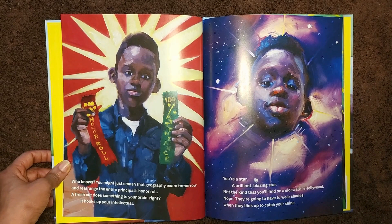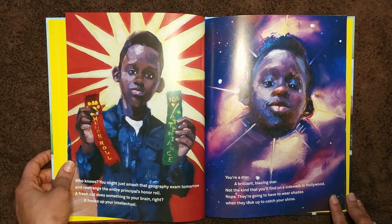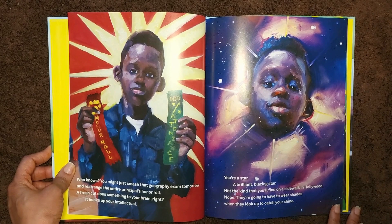A fresh cut does something to your brain, right? It hooks up your intellectual. You're a star. A brilliant blazing star. Not the kind that you'll find on a sidewalk in Hollywood. Nope. They're going to have to wear shades when they look up to catch your shine.